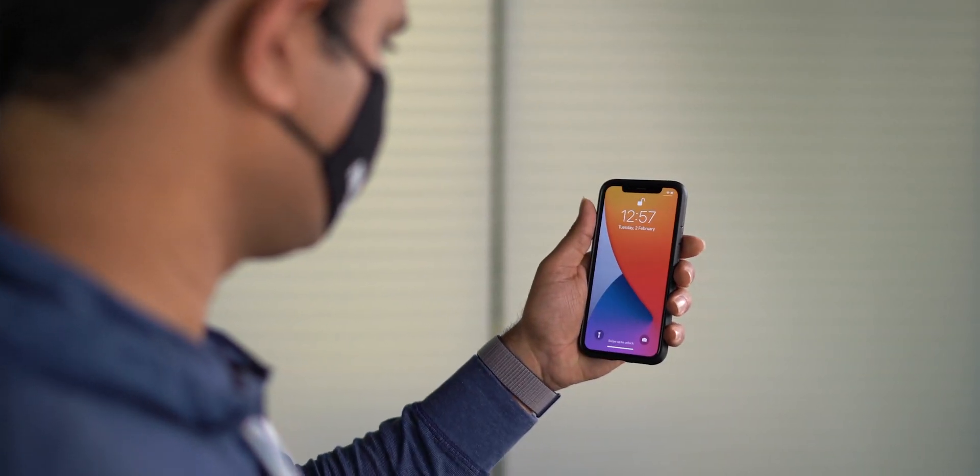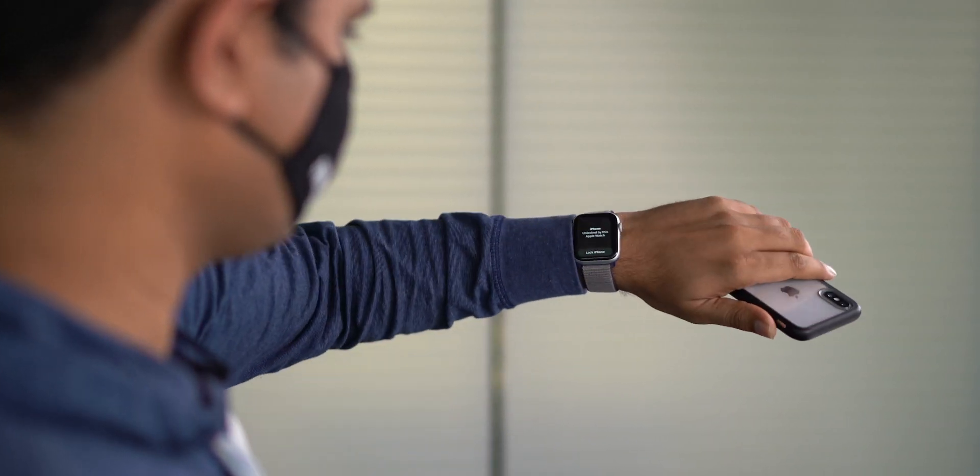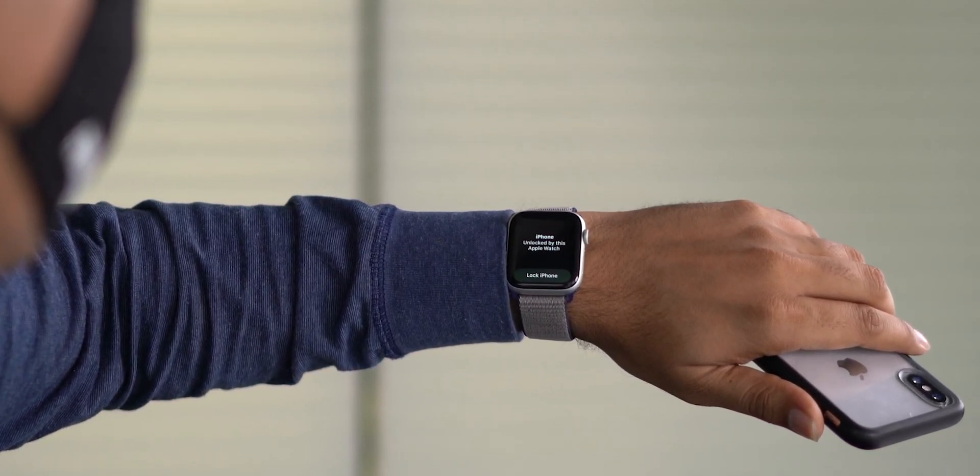Just toggle on the switch next to Apple Watch. As you can see, I'm wearing a mask, I'm holding my iPhone, I'm trying to unlock my iPhone and Apple Watch is next to it. It's working — it simply unlocked my iPhone and I don't need to remove my face mask.